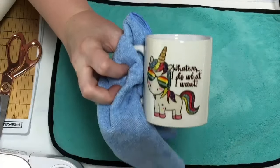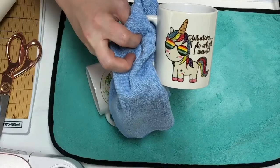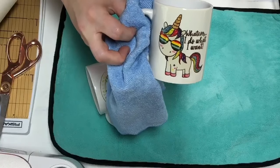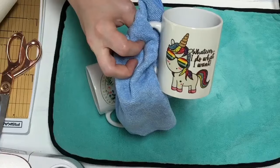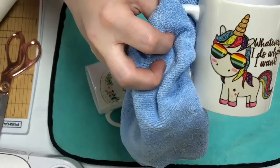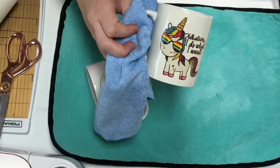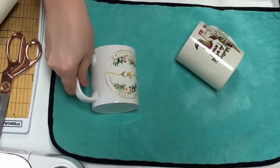I'll very carefully move it and start popping the paper off with my tool. There it is — super cute! I think I went a little bit long; I did three minutes and thirty seconds at 400°F. I would probably do 375°F because I know one of their mugs said 375 — I'd probably do 375 for three-thirty or even just three minutes. Hopefully you can see how vibrant that is. This one says 'I do what I want' — super cute, I love it.